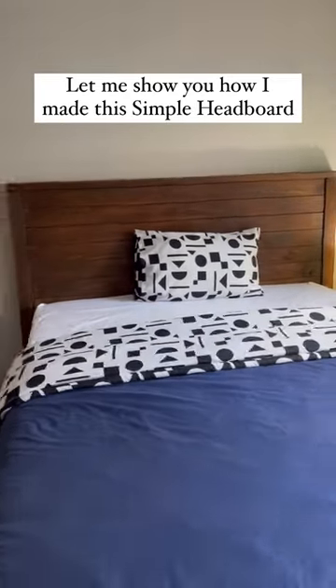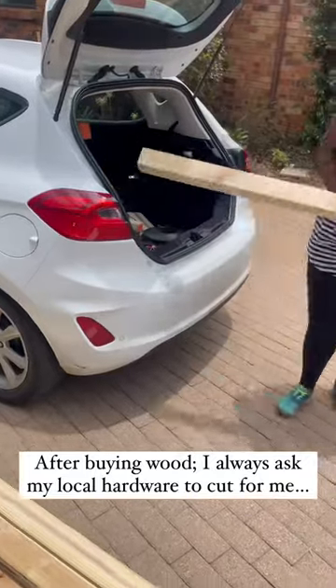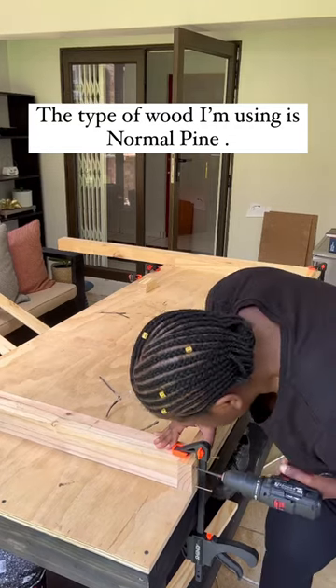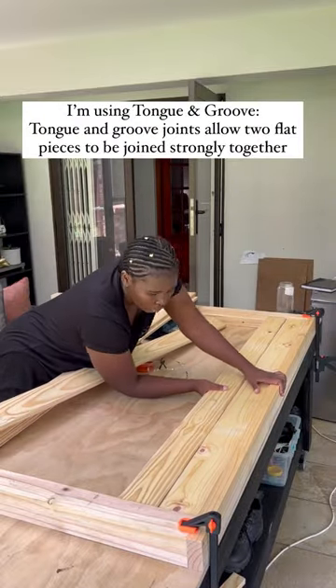Let me show you how I made this simple headboard with just a few easy steps. As always, I ask my hardware store to cut my wood for me. For this project, I'm using pine because it's affordable and easily accessible.